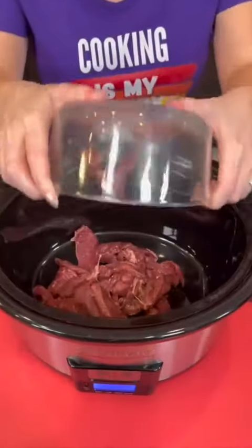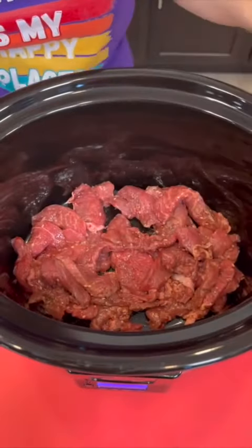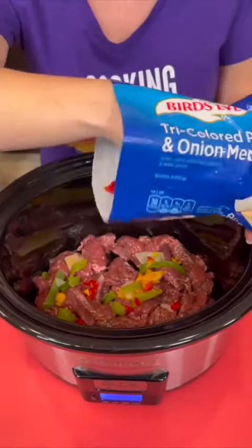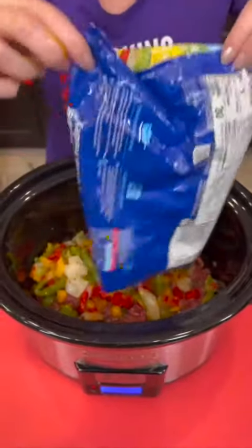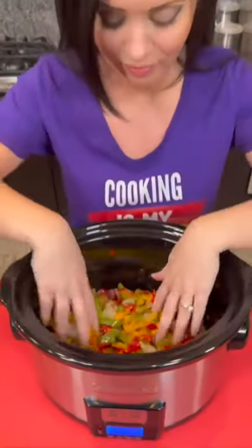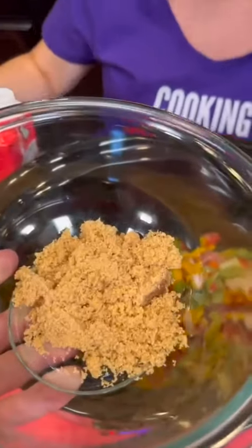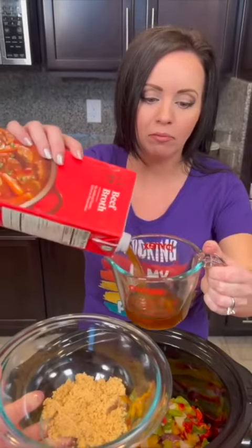One pound of beef strips pre-marinated in teriyaki sauce — just spread that on the bottom of the crock pot. Now I've got some frozen tricolor pepper and onion medley that's been thawed and drained just a little bit. How colorful and beautiful is that? This just makes it easy and convenient. We're going to add some light brown sugar — about a quarter cup — and about a cup and a half of beef broth.